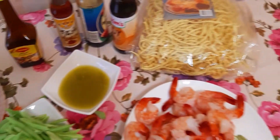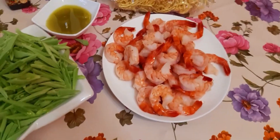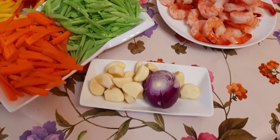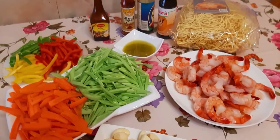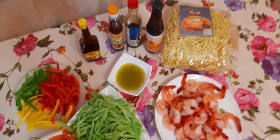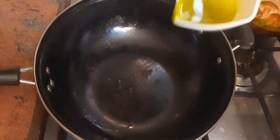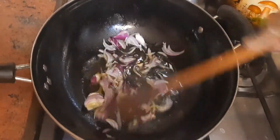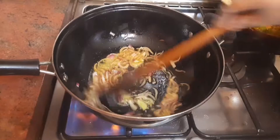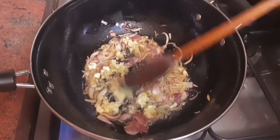Soy sauce, dark soy sauce, sweet soy sauce light. You can make sure you use the right method. Form 40g of water. You can add a spoon of water. You can add a cup of wine.